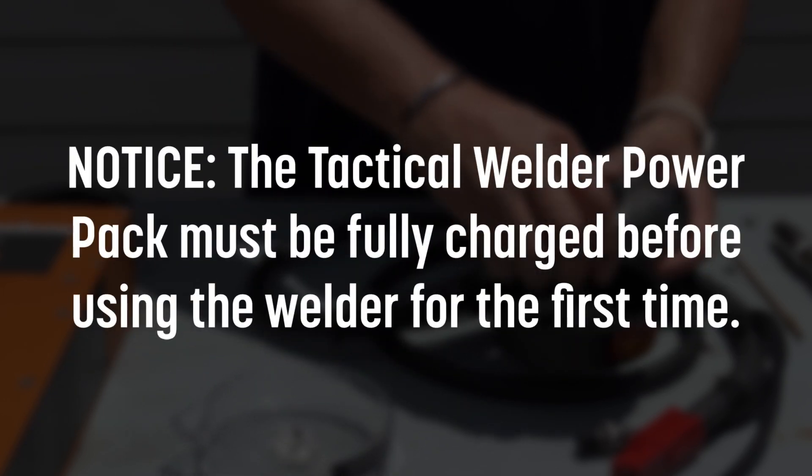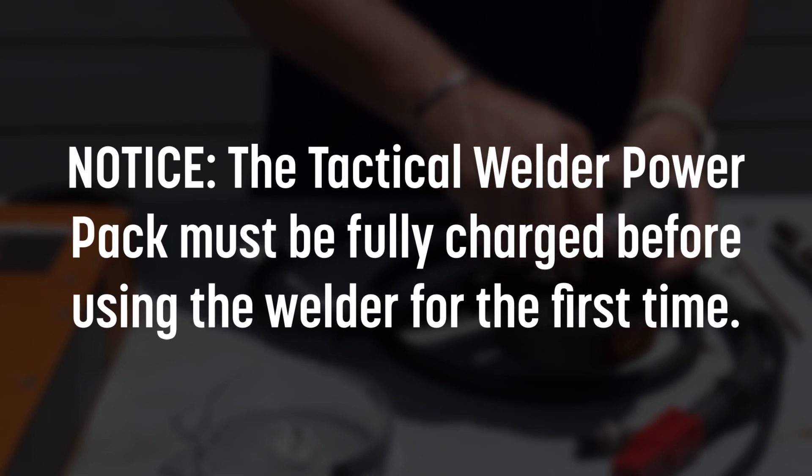Notice: the tactical welder power pack must be fully charged before using the welder for the first time.